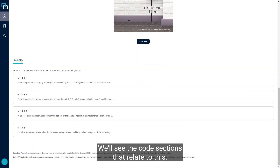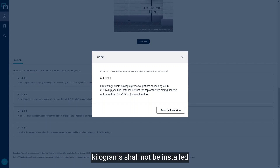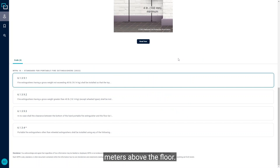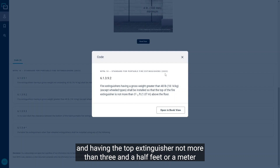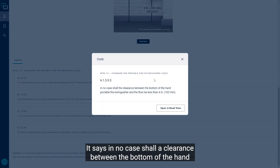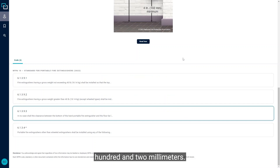Scrolling down, we can see the code sections that relate to this. An extinguisher with a gross weight not exceeding 40 pounds or 18.14 kilograms shall be installed so the top is not more than five feet or 1.53 meters above the floor. For extinguishers with a gross weight larger than 40 pounds or 18.14 kilograms, the top shall not be more than three and a half feet or one meter above the floor. In no case shall the clearance between the bottom of the hand portable fire extinguisher and the floor be less than four inches or 102 millimeters.